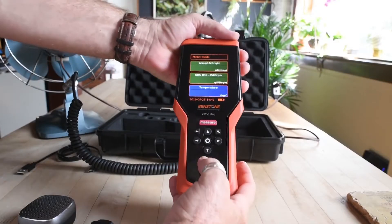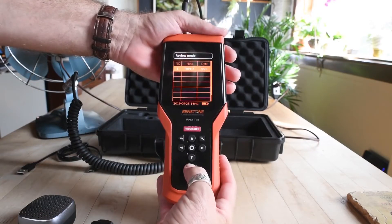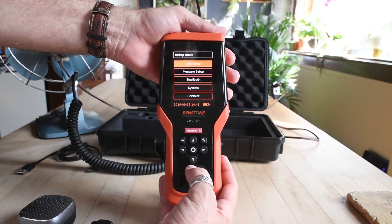On the vPod Pro, we have various modes — meter mode, review mode, root mode, and setup mode.